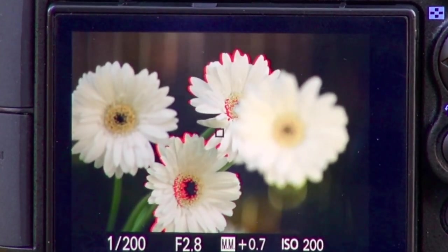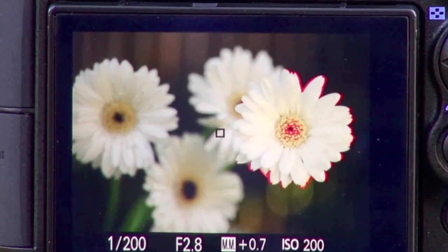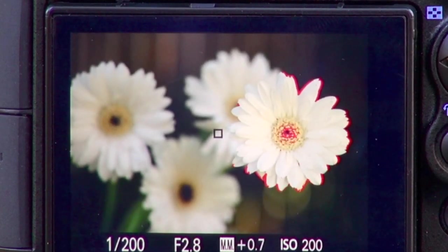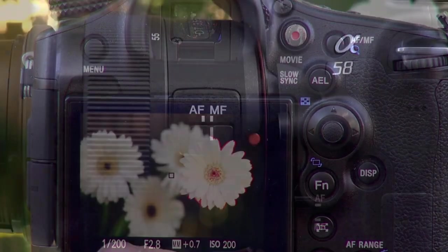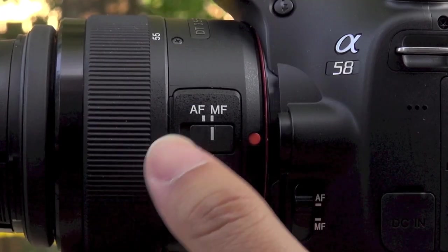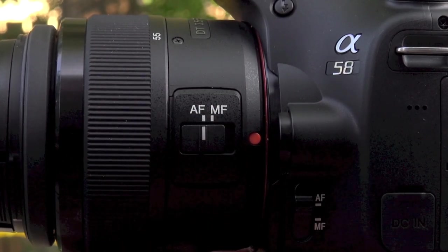Now when you adjust the focus on the lens, the peaking feature highlights the edges of the sharpest point in the frame, giving you precise control. This is especially useful in close-up and macro shots, such as these flowers. To resume auto focusing, simply slide the dial on the lens back to the AF position.